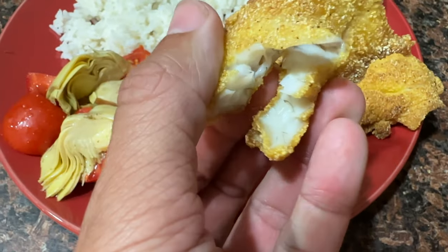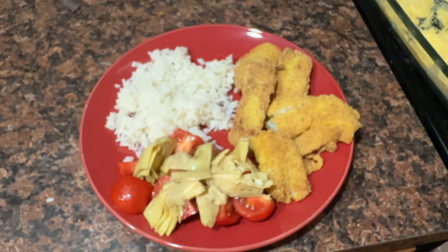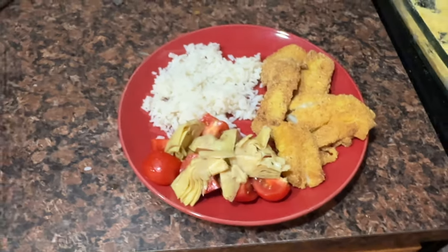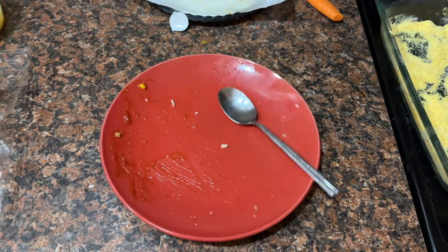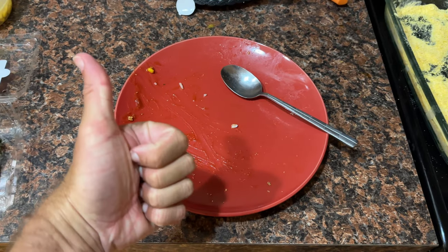Just absolutely delicious. Fun catching them yourself, cleaning them yourself, and cooking them yourself — you just can't beat it. So I hope this video helps. Maybe you're a little hungry. Get out there and go catch some fish. And if you're not already, subscribe to Panfish Nation for more fun fishing videos. Thanks, later.